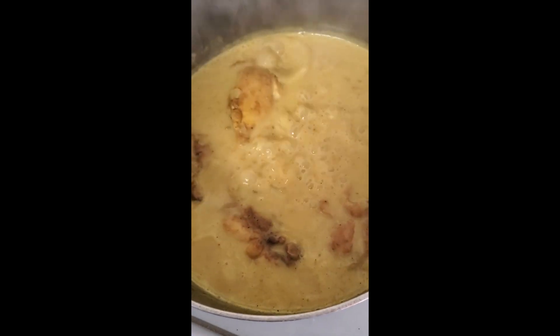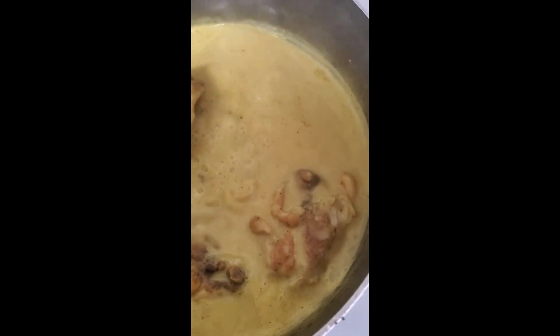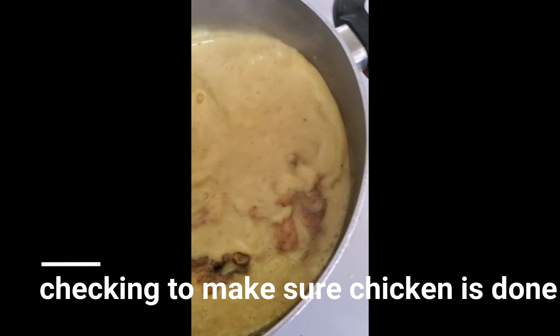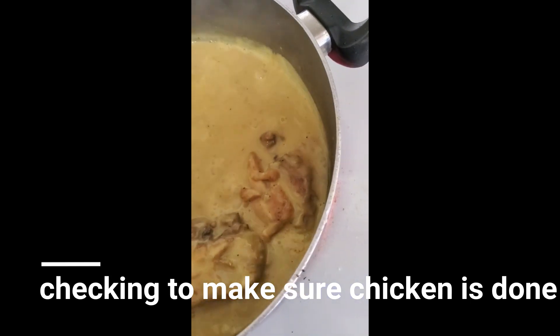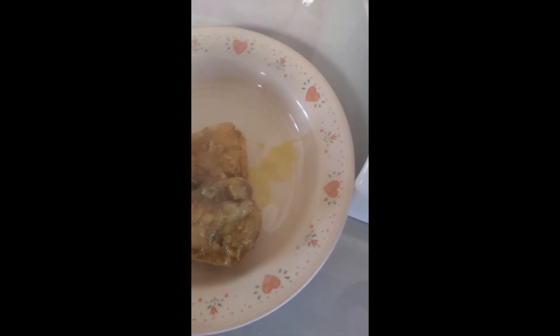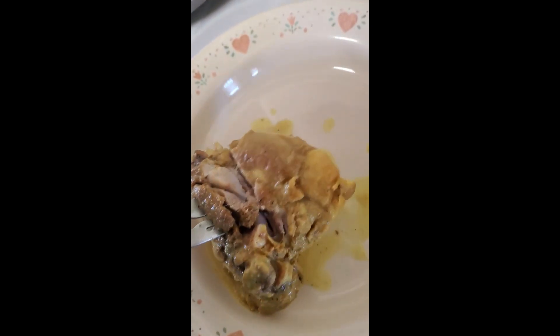This has been cooking for 10 minutes on medium-high, and I'm going to take out one of the chicken thighs. I'm going to cut it open to check it. And there you go — it's pretty much done.